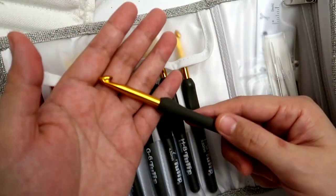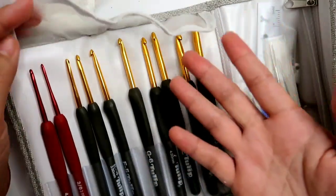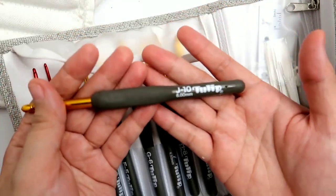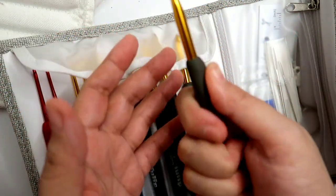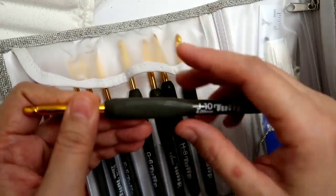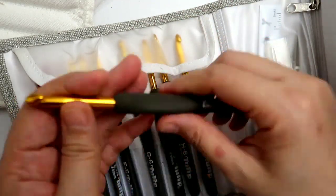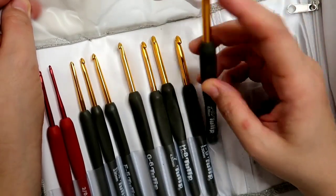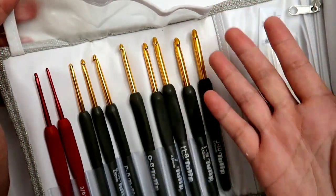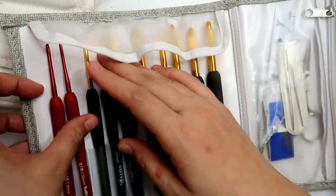So ang maganda lang sa ganitong hook is that pag long-time crocheter ka at lagi mo ginagamit yung ganitong klase ng hook, as you get older, madaling prone sa ngalay yung kamay mo — maganda syang gamitin. And overall, pag naman talaga matagal tayo nagko-crochet, nakakangalay talaga, but this one has the most comfortable grip. So that's why I bought this one — and iba talaga ang feeling kapag meron kang ganito, dahil parang reward mo na yung sasaligli mo for pushing for a long time, and then malaking bagay sya.